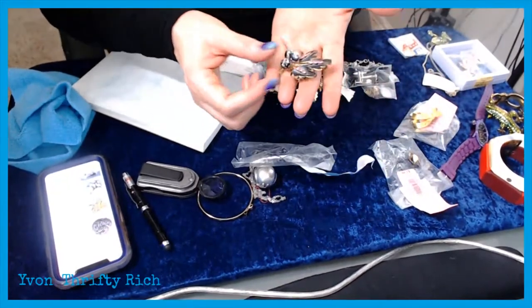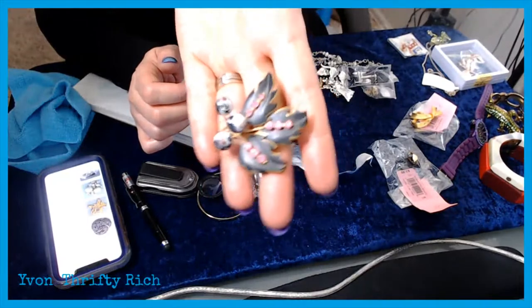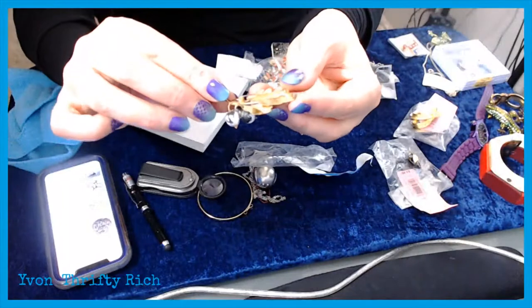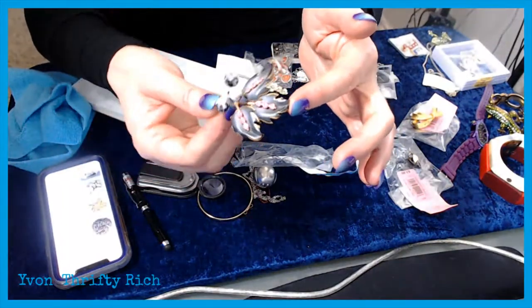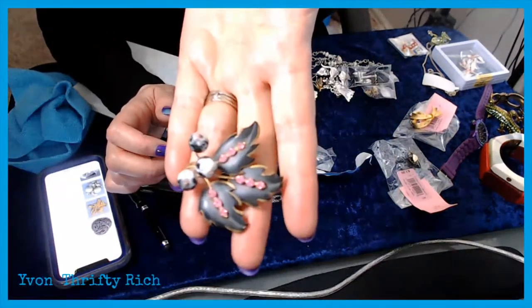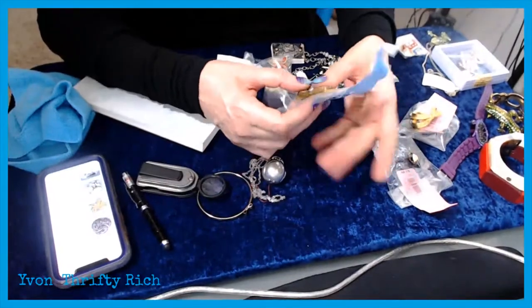This one was $1.50 and it's adorable — black and pink rhinestones. It's vintage, I can tell, though there's no name on it. I'm going to try to find it because I think that's really a great color combination.